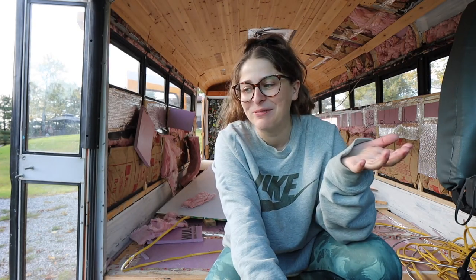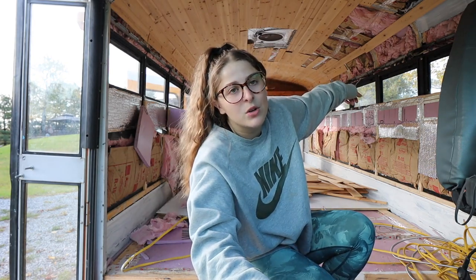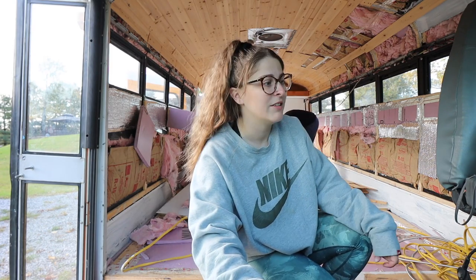We found a couple of things that we weren't sure were done to the best standard or the way we'd want them done. And since ripping down some of the cedar planks, we've noticed a leak in the insulation over here. Something's leaking, and we'd much rather know about that before we completely renovate the inside and start living in it. So today we're going to gut it out, redo the insulation, and check out the seal work. Everything's coming out today.